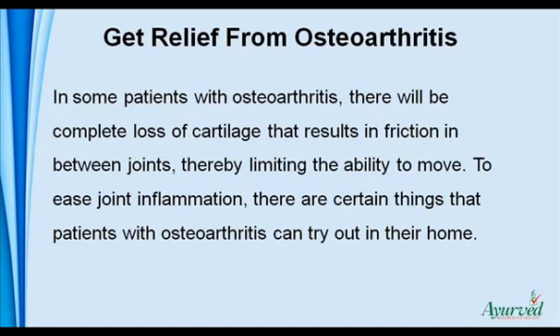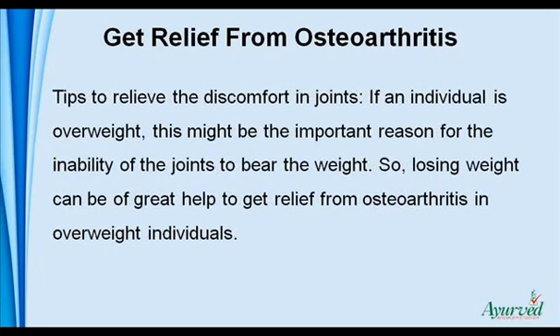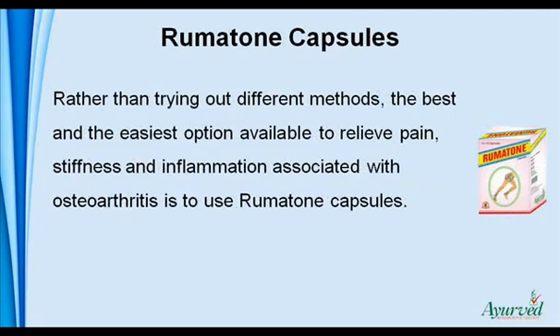To ease joint inflammation, there are certain things that patients with osteoarthritis can try out at home. If an individual is overweight, this might be the important reason for the inability of the joints to bear the weight. So, losing weight can be of great help to get relief from osteoarthritis in overweight individuals. The best and easiest option available to relieve pain, stiffness, and inflammation associated with osteoarthritis is to use Rumatone capsules.